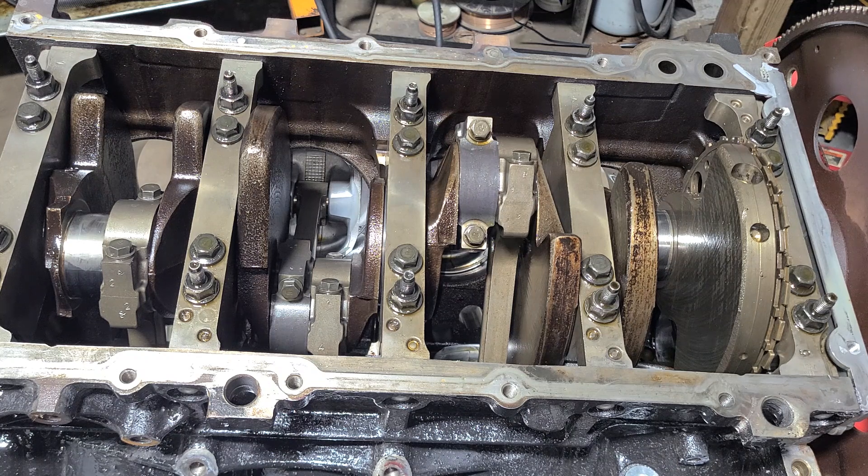A lot of times people want to stay organized. You want to know you pulled this piston out from this hole and put it back here. You want to keep all your valve train in order if you're going to do that. I do not recommend reusing old lifters, but that's for you to make a decision.